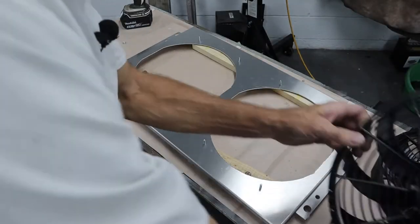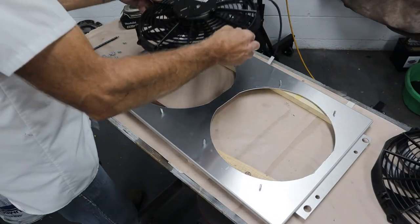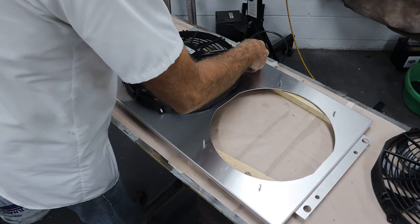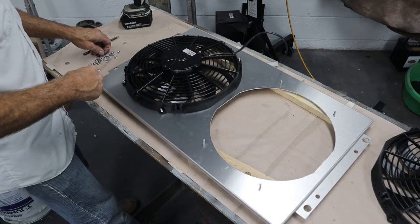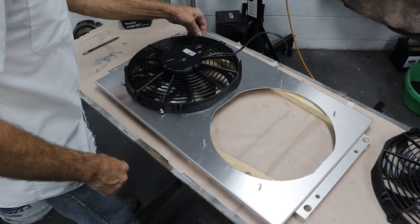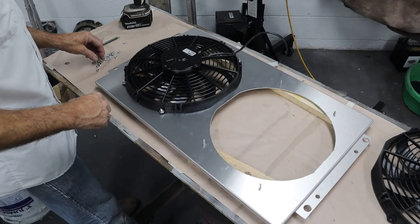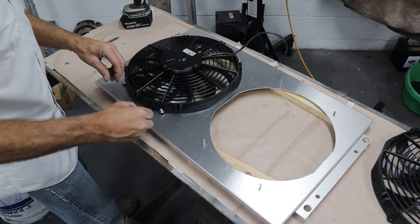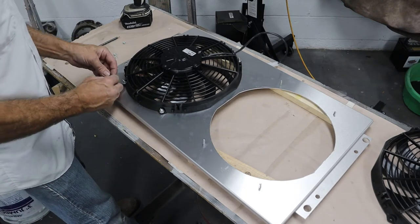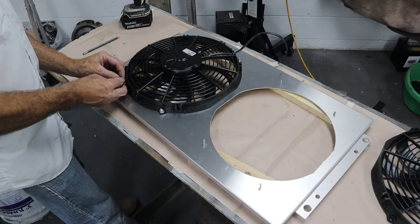Okay, got the holes drilled. I got the screws poked up through there with some blocks of wood underneath so they don't fall through. We're just going to get these lined up, get the washers and lock washers on, tighten it up real nice, and then get it mounted to the radiator. The shroud fits the radiator just fine — I already checked the two small mounting holes. They didn't supply hardware for that, so I'll have to dig around and find what I need.